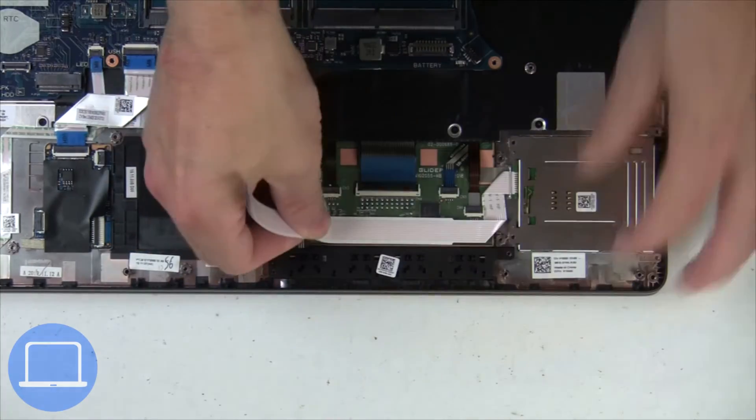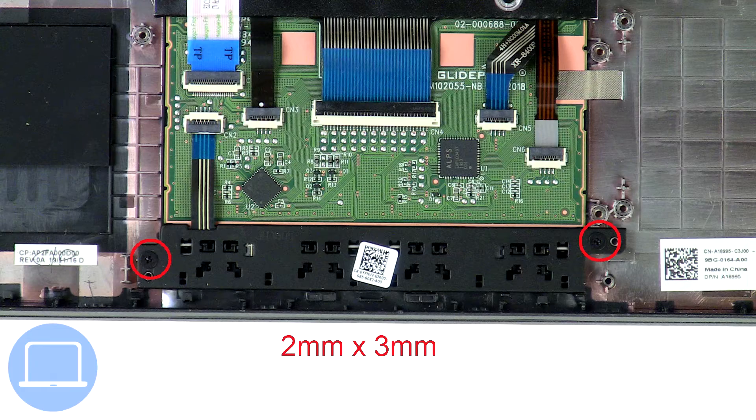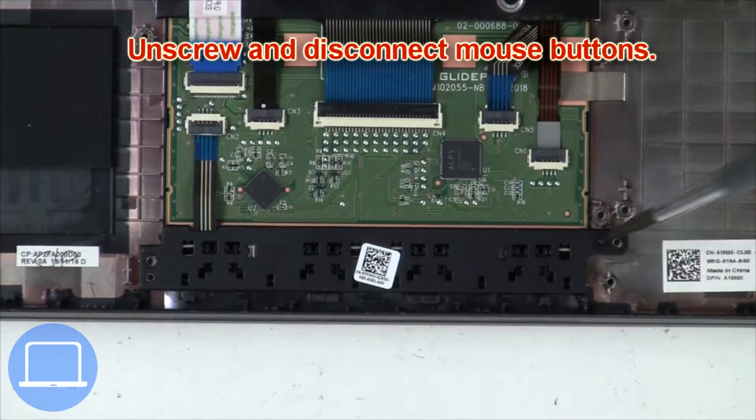Disconnect the smart card cage. Now unscrew and disconnect the mouse buttons.